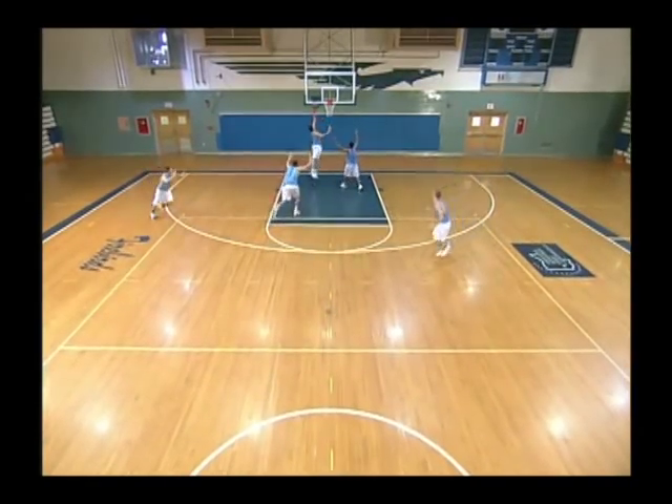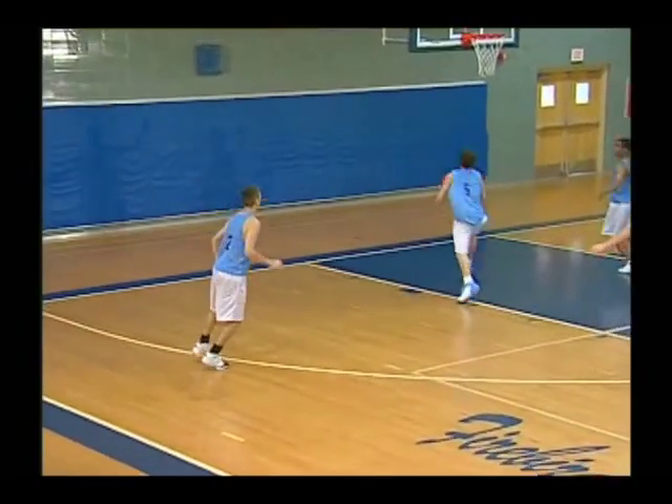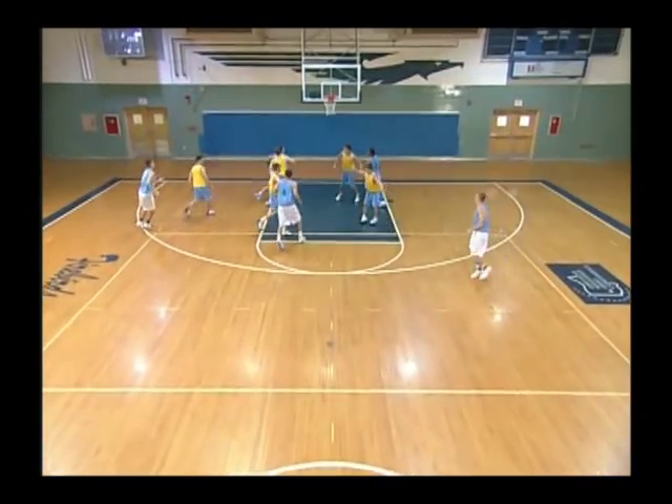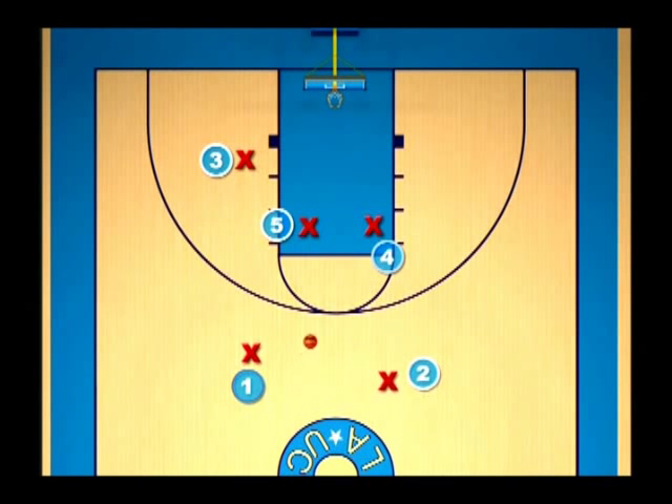We begin by relieving the pressure of the guard-to-guard pass by the weak side forward coming up and getting the ball. Opponents often learn that we start most of our set offensive plays with guard-to-guard, so the off-guard defending the man without the ball will play high to try to stop this pass or make an interception. When that happens, the wingman on the weak side must see that and come up high — and he hits him in the air. Because this man was playing tight, that gives him a nice backdoor cut, and often he can get a layup on that.